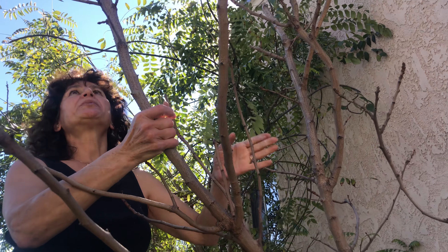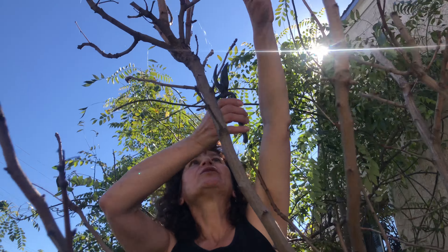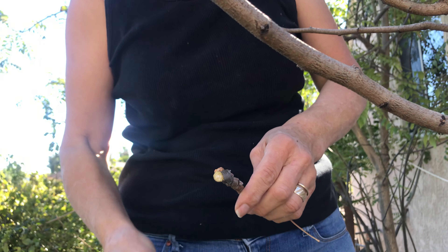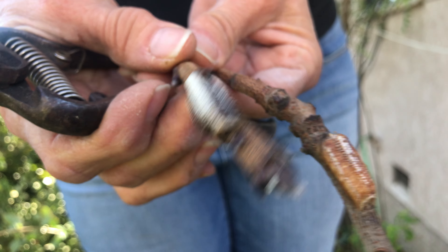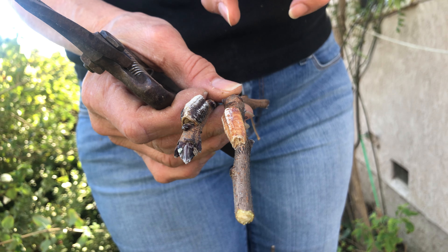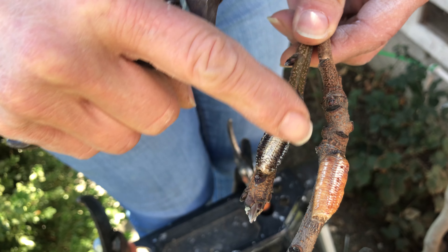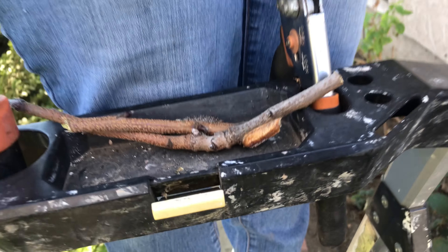Before I prune, I want to show you something important. You have to be very careful and watch your trees — sometimes even chemicals won't help. Over here you can see there are fresh bugs. They are very hard, black bugs that lay eggs and suck the juice from the tree. They can take the strength of the tree and they will kill your trees, so watch out for them.